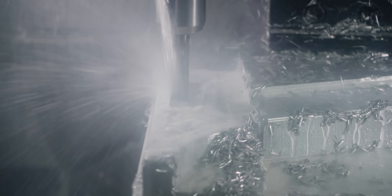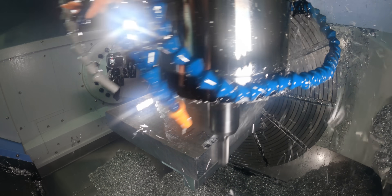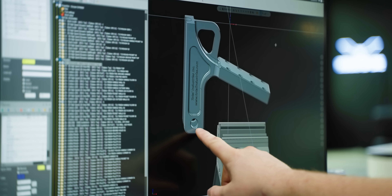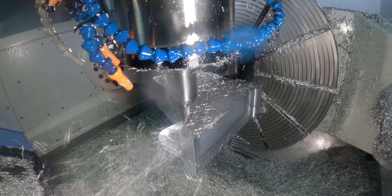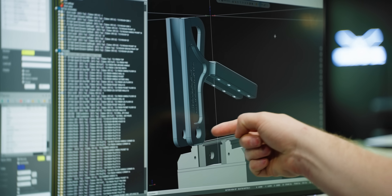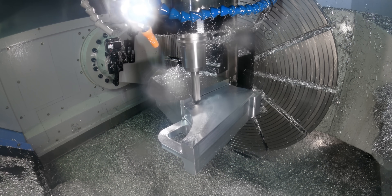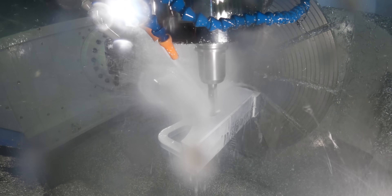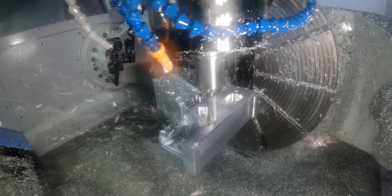Normally you'll hear me say to always do all the roughing passes before any finishing takes place, but this is one of those rare cases where you can't do that. If you look at these two legs that stick off the bottom, if we come in and rough that pocket out in between them, they're not going to have any support — they'll just be hanging out, and if we try to finish that floor or drill that hole, it's just going to flex, bend, and chatter. So we're going to leave all of that solid, do all the finishing on the outside profile first, then come back and rough that pocket and take care of the inside walls.